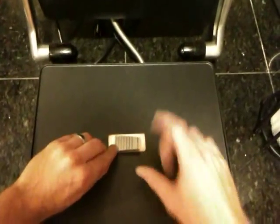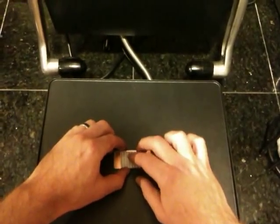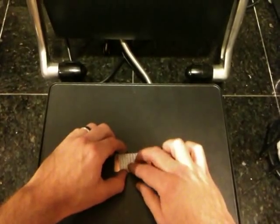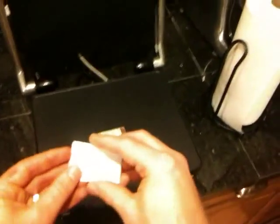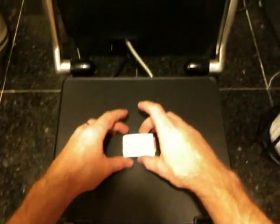Once you've got the copper in there, take your piece of paper and just lay it over that. Then take your three sheets of white paper — I use three, you can experiment with two, four, or one — I found three works for me. Then lay that over the top.